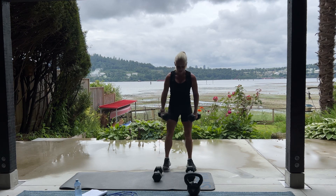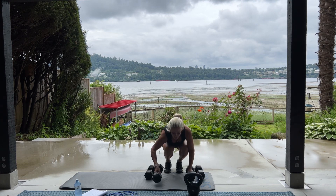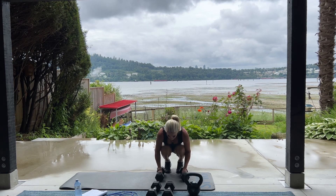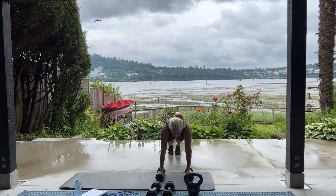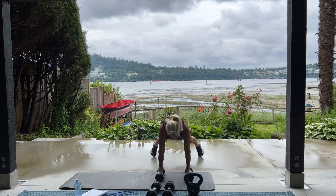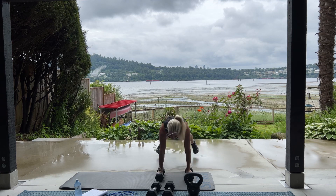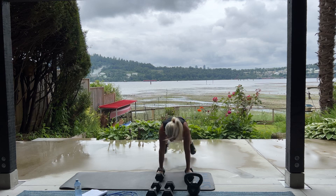We're going to come down into plank jack. So we have 20 plank jacks. If you want, you can just go from your hands or you can hold on to your weight. Here we go. And jack it in and out. For 20. Reminder to start your tracker if you haven't. 5, 4, 3, 2, 1.